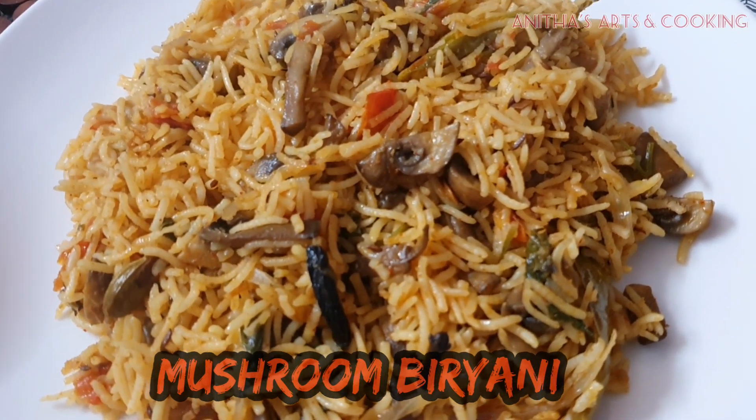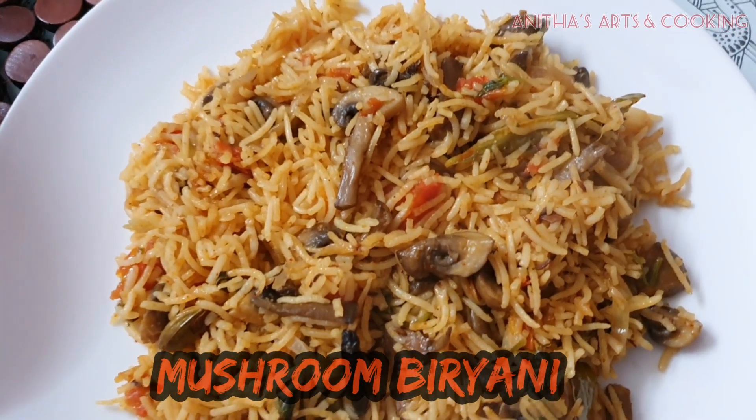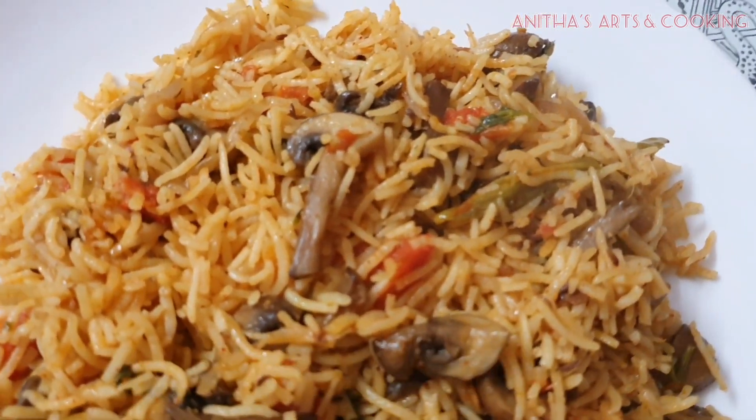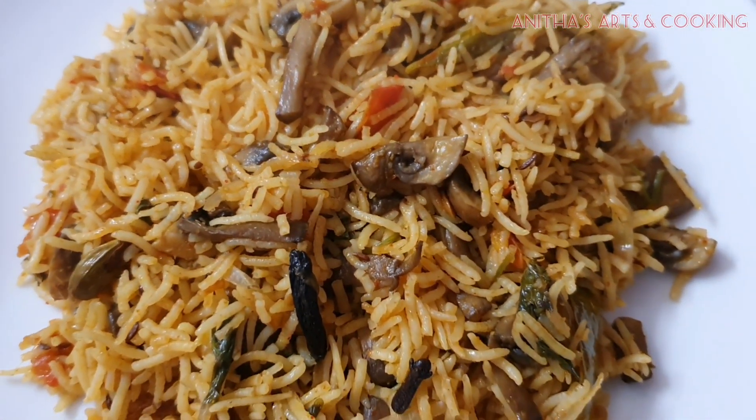Hi Friends! Welcome to our channel Arts and Cooking! I am Anitha. I will show you how to prepare mushroom biryani. It is very easy and very tasty. Mushrooms are also easy to eat — I will try this recipe.